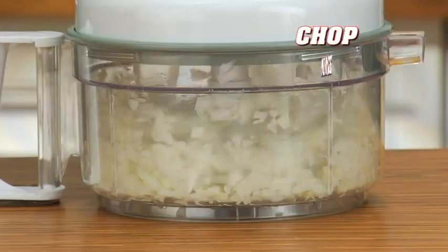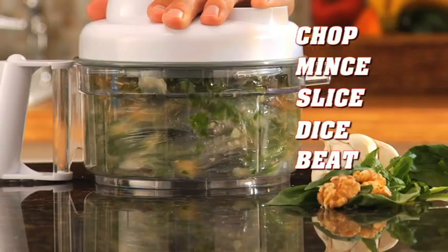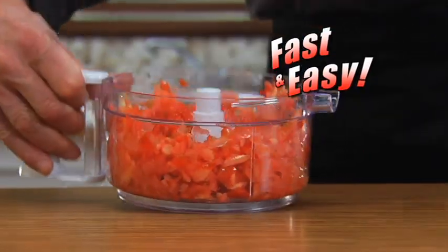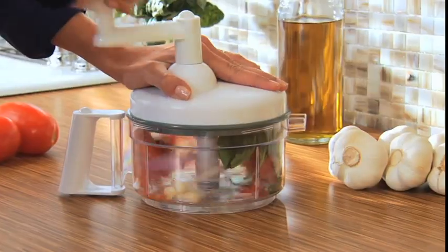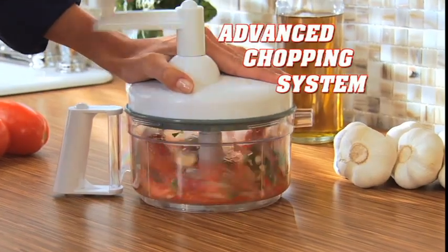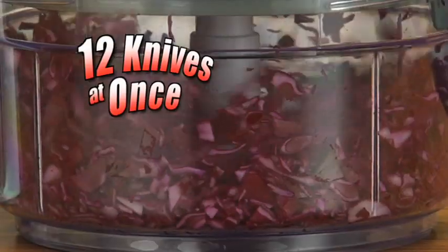With Chefdini, you can chop, mince, slice, dice, beat, and blend faster and easier than you ever thought possible. You may think you've seen it before, but not this one. It's got a new advanced chopping system that's so revolutionary, it's like using 12 knives at once.